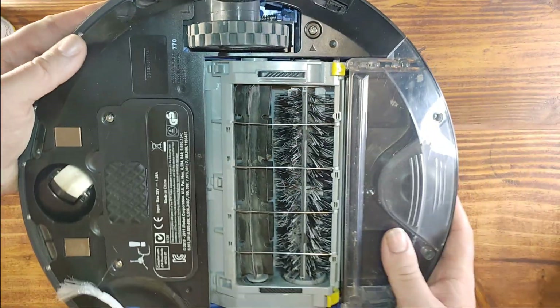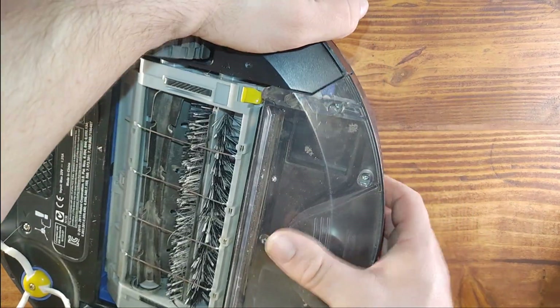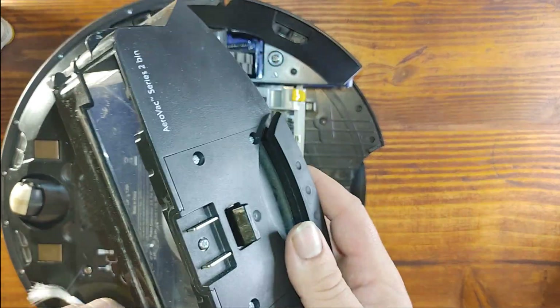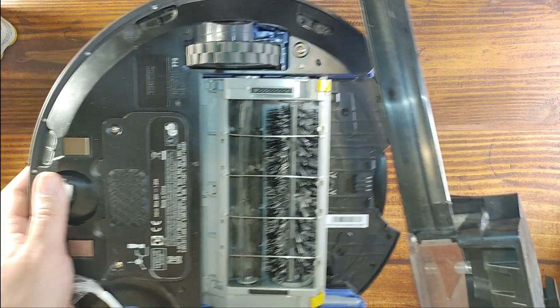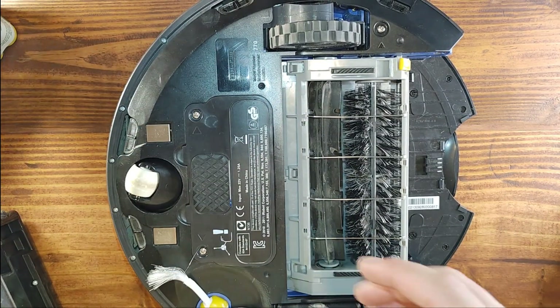Now I'm going to open and tear down everything. First I'm going to remove this — this is the storage for the dust and stuff. When it's dirty I'm going to first install the new filters.